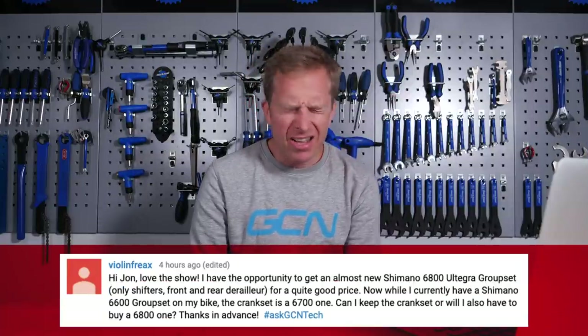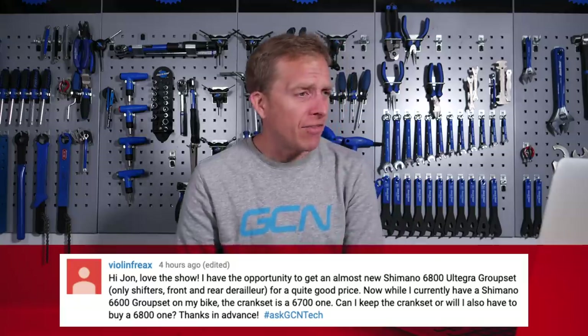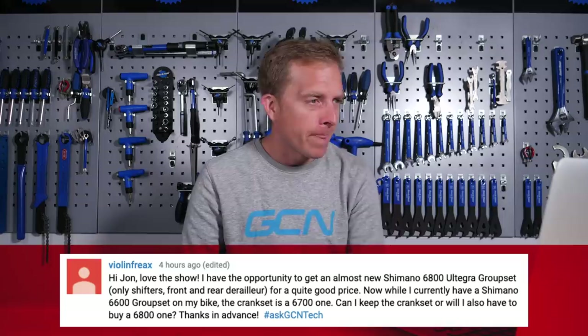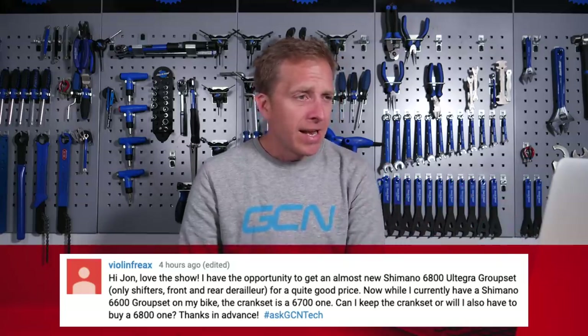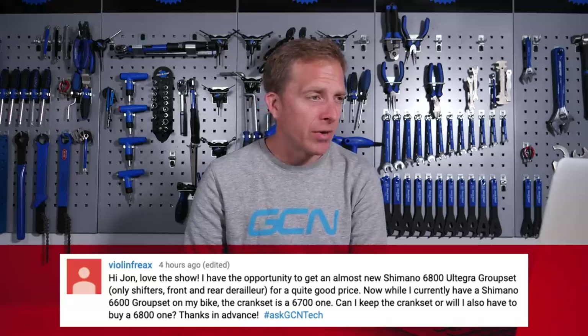Next up is Violin Freaks, who says: Hi John, love the show. I have the opportunity to get an already new Shimano 6800 Ultegra groupset — the shifters, front and rear derailleurs — for a quite good price. I currently have a Shimano 6600 groupset on the bike and the crankset is a 6700 one. Can I keep the crankset or will I also have to buy a 6800 one? Keep that crankset — don't spend any money just yet. You will be able to have fine working gears. They're not going to be quite as crisp as if you had a 6800 chainset, because the chainring spacing has shifted slightly as we've gone from 10 to 11 speed, but I've used a chainset from three or four generations ago with the latest groupset and it's worked absolutely fine.